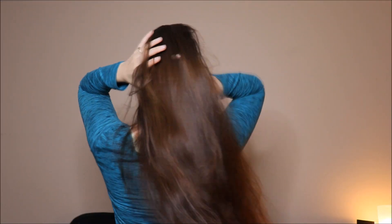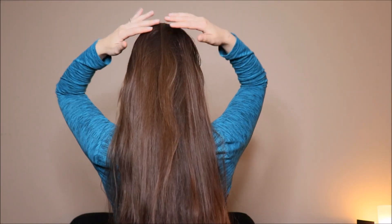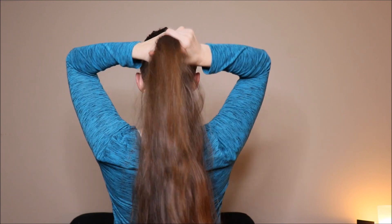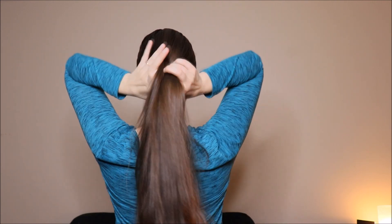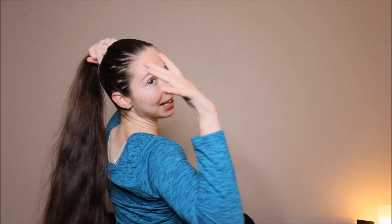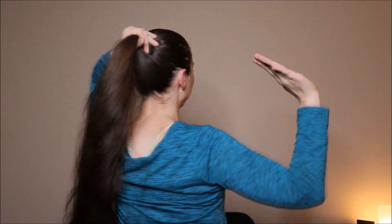It works best on my hair in between washes — it's been two days since I washed, so my hair is a little greasy, which makes it easier to bun because it's more grippy. You're just going to gather your hair like you're doing a ponytail, and then with this hand you are going to do like a 'talk to the hand' motion, and I'll show you what I mean.